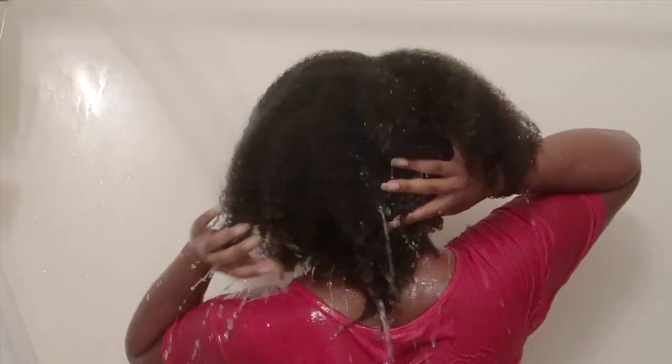Next up you're going to see a clip of what my hair looks like after I conditioned, because that's what I did afterwards. That's it — thank you so much for watching, and thank you as always to all my new subscribers. Take care, bye!